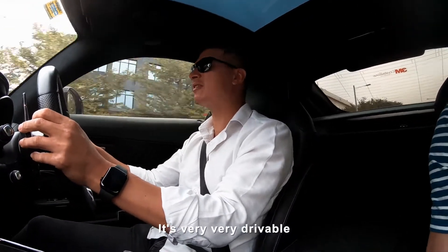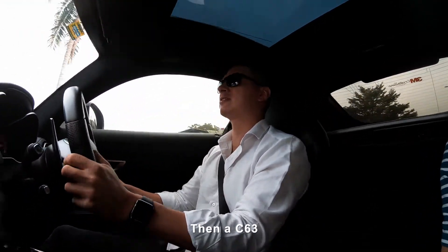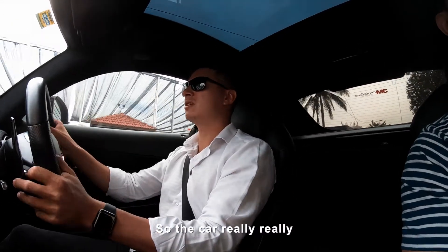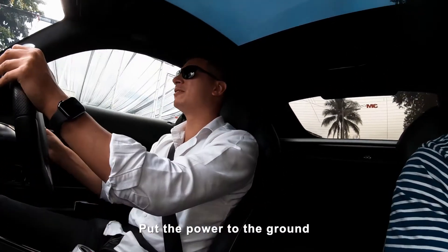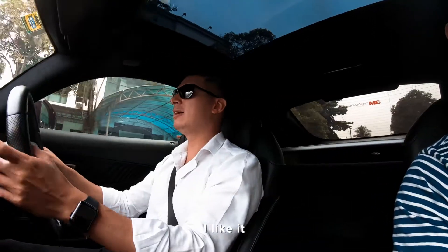But it's very, very drivable. I'm so surprised. And as predicted, it has so much better grip than the C63 — so much better grip. This car really puts the power to the ground, and it's very controllable even though it has a shitload of torque. I like it.